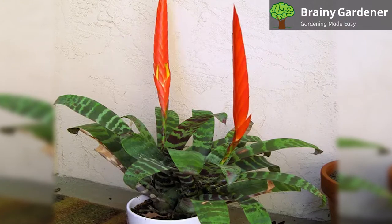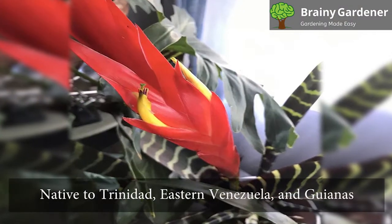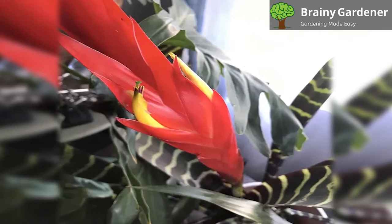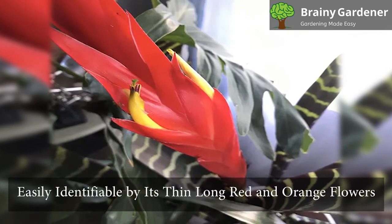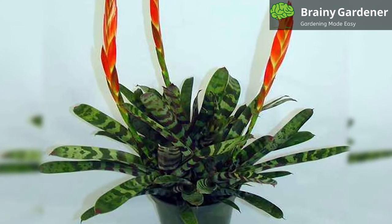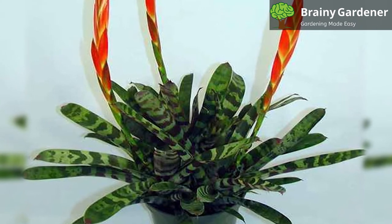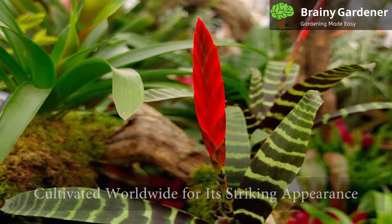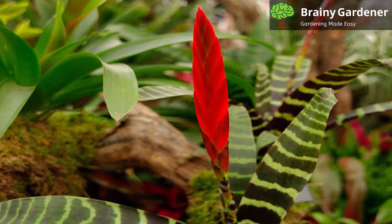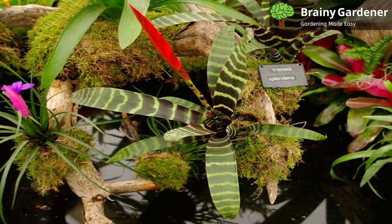Flaming Sword Bromeliad is a common name for the Vriesea Splendens in the Bromelia family. This plant is native to Trinidad, eastern Venezuela, and the Guianas, and is often found in offices and gardens worldwide. It is easily identifiable by its thin, long red and orange flowers that grow from tightly formed rosettes of leaves. As an epiphyte, this bromeliad will attach itself to trees to get closer to direct sunlight. This plant is cultivated worldwide for its striking appearance and low-water requirements. They add a burst of color to any arrangement they're a part of, making them a popular choice for inner spaces.